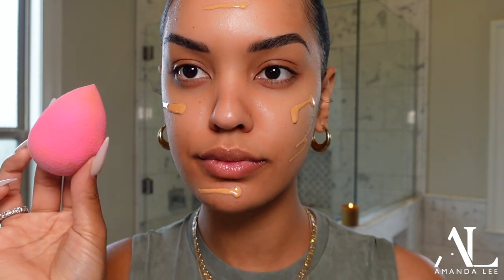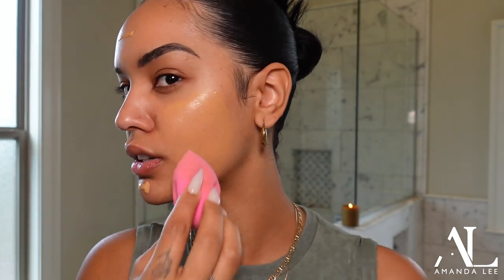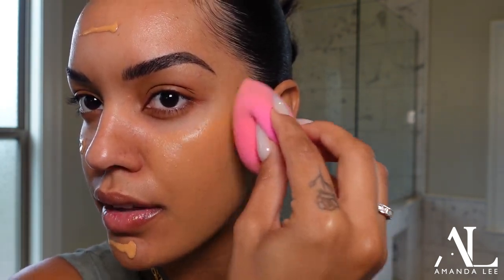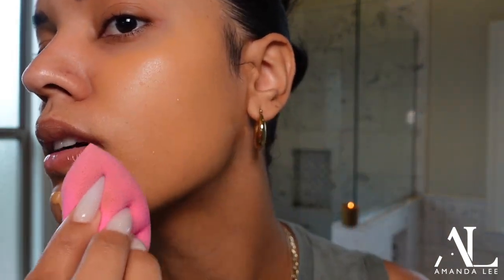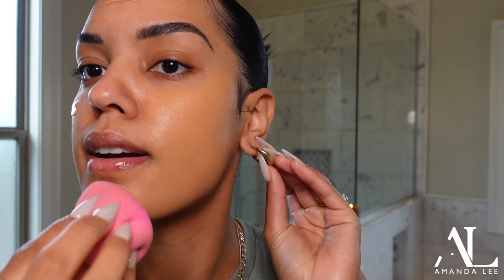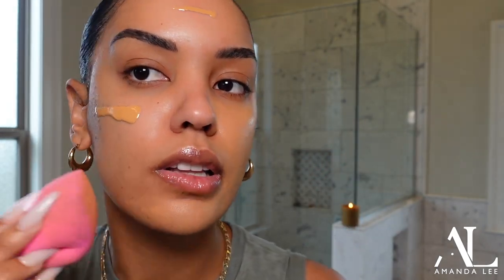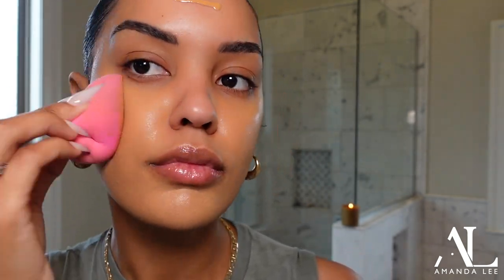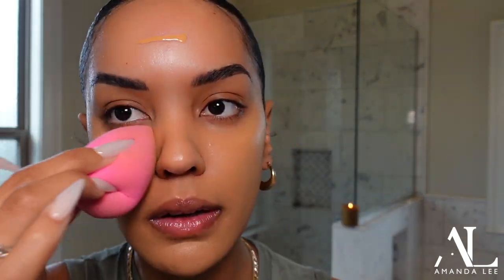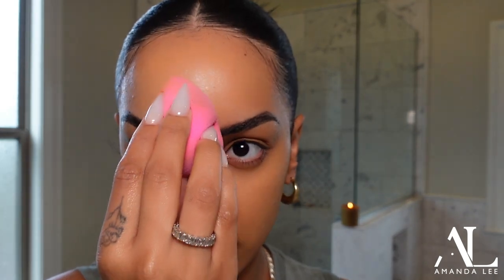I'm going to take a beauty blender and kind of just bring it everywhere. I think this shade is good for me. They didn't have that many shades to pick from, but I just went with what they had. I refuse to get matched by anybody in Sephora — no shade to the Sephora workers, but y'all do not know how to match foundation shades. I'm just stippling this on. I like this foundation, I think it's cute.